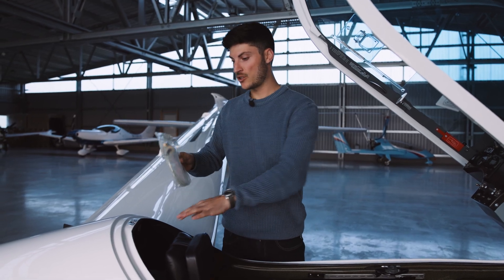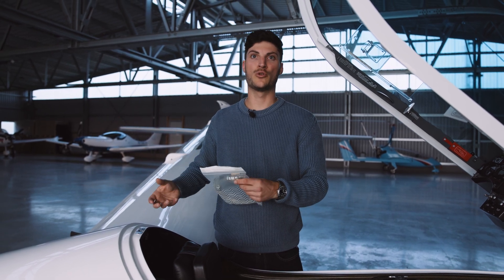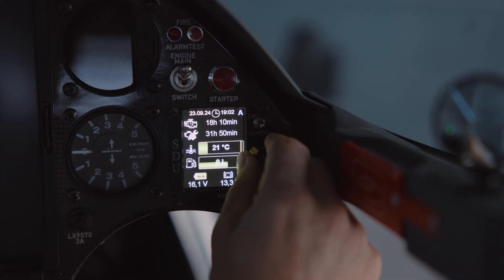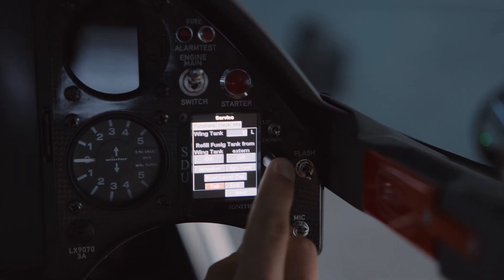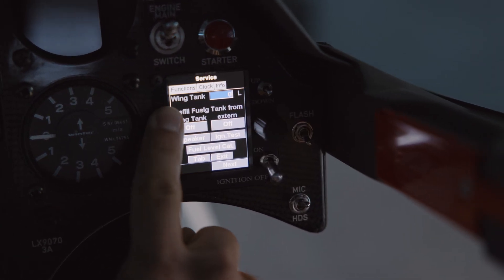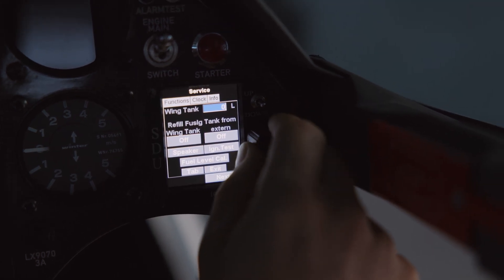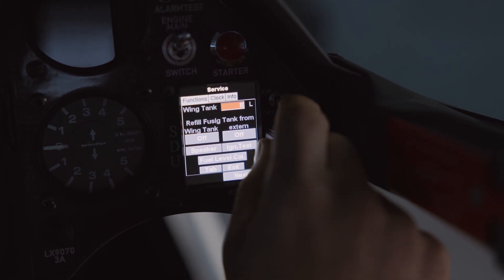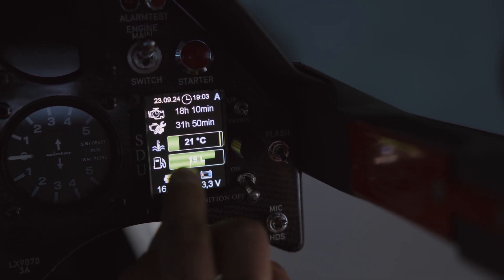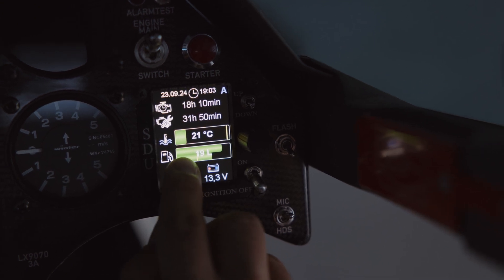It's good to take this hose with you during the flight — if you make an outlanding somewhere you can refuel your fuselage tank, and also bring about 0.5 liters of oil to make the mixture. Then there is one more important step: we need to go back to the service tab and say exactly how many liters we put into the wing tank. Here we can see the fuel capacity — the fuselage tank and the wing tank together now have 19 liters.